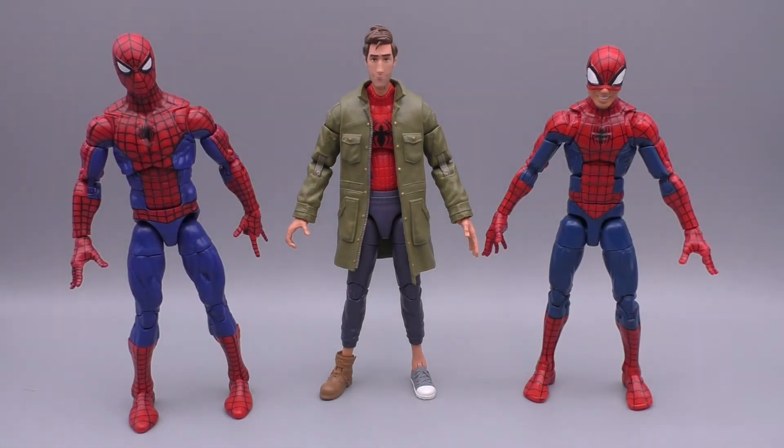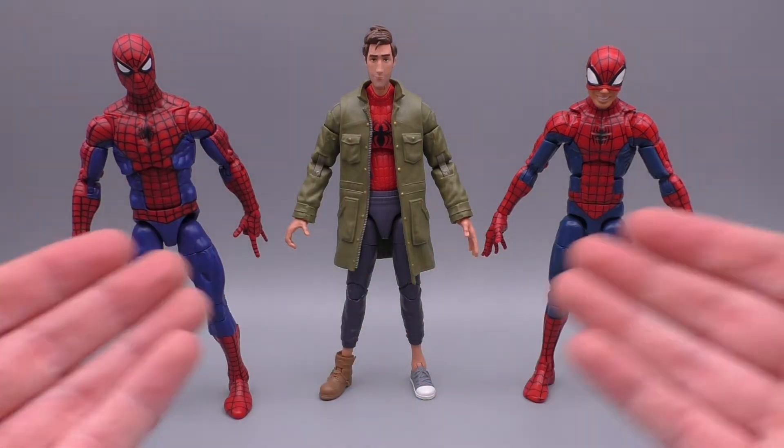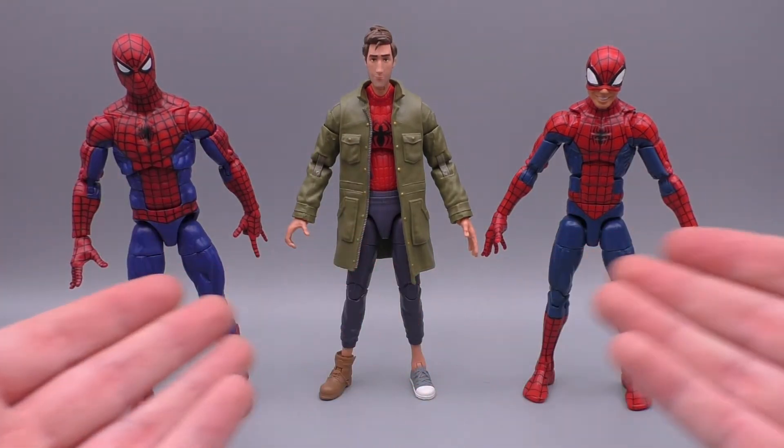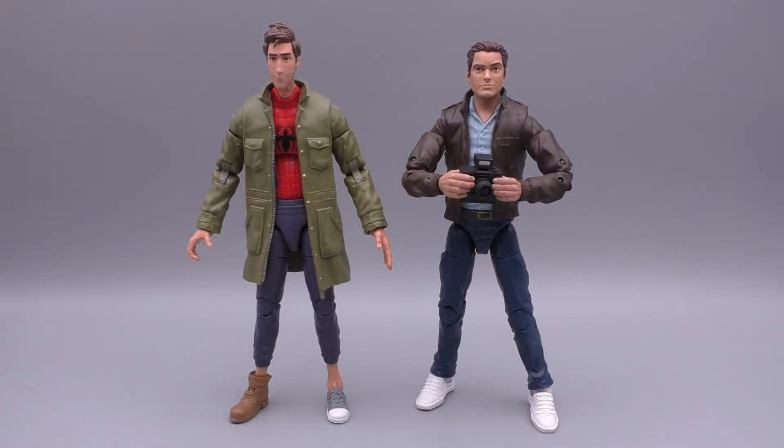I'd also like to show him with two other Spider-Men from Marvel Legends — everybody's brand new favorite, the retro Spidey, and everybody's old favorite, pizza Spidey. This isn't really a comparison in the formal sense; it's really just to see how these guys scale up, how this new Peter Parker scales up with the current Spider-Man. He looks really good with them all. I'm a big fan of Spider-Verse shelves and displays and having everybody grouped together. I think he's really going to fit in with the bunch.